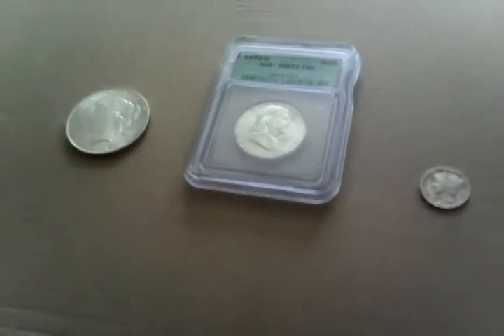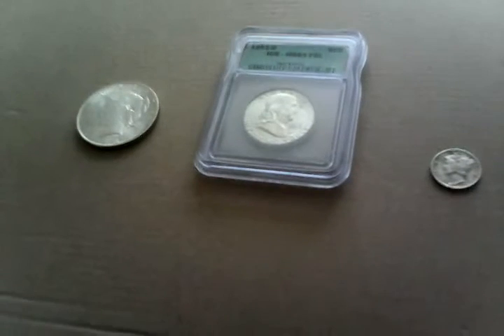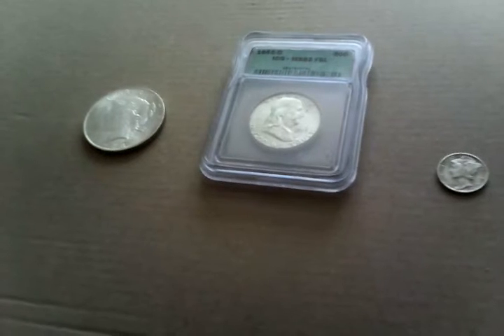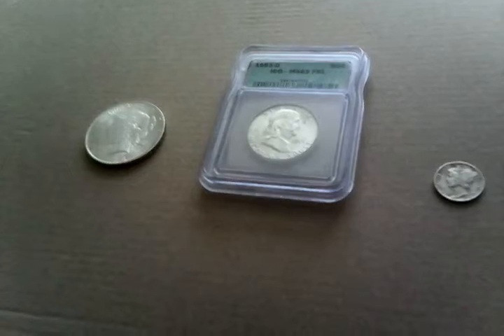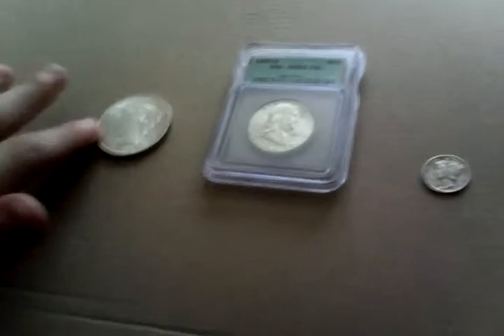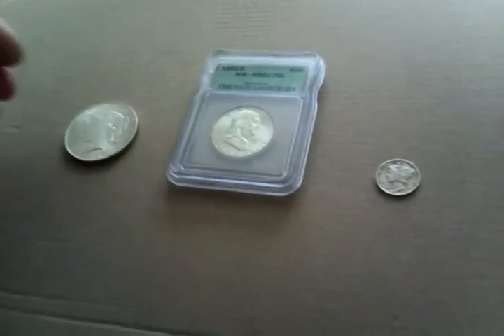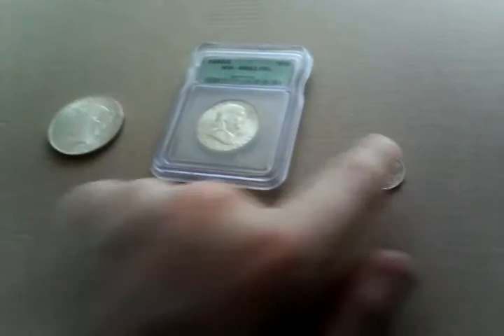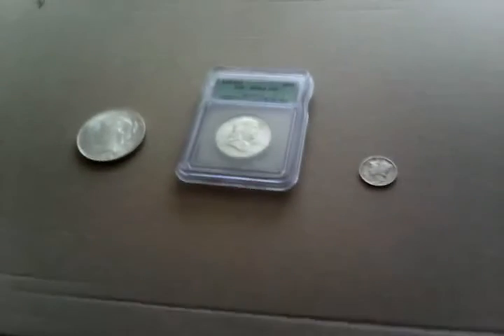Alright, here is the second episode of How To. This is actually How To Invest in Silver, and these are three different silver coins. Over there is a 1923 Silver Dollar Coin, a 1953-D Silver Half Dollar, and over here is a 1940 Silver Mercury Dime. I'll be talking about how to invest in silver today.